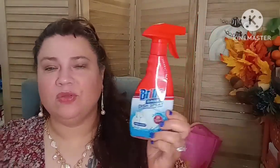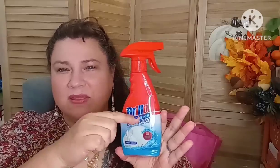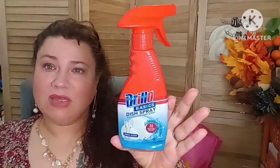I got two for a dollar twenty-five. You can't beat that. As well as the Brillo Basics — we use this to help do our dishes. What I do is refill it with water up to a certain point, then add some Dawn, shake it up, and you don't have to buy another one. You just refill it with the dishwasher soap you have. It's a great foam sprayer for your dishes and you can reuse it over and over again.